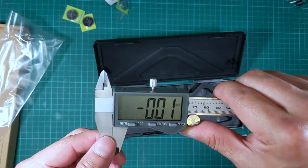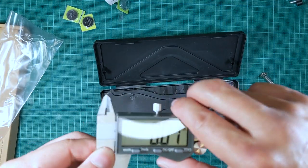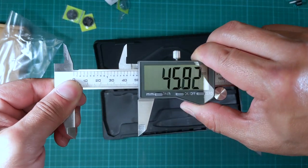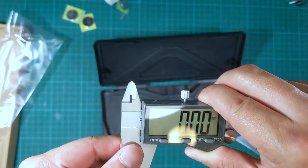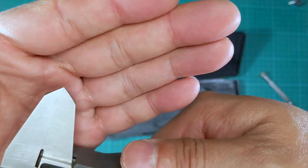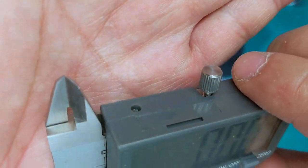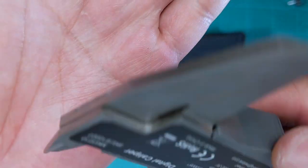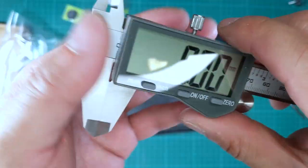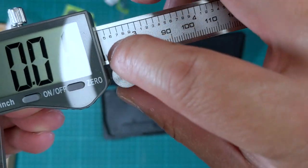The LCD is big and easy to read. The overall construction I would say is pretty poor because it doesn't slide very easily. The stainless steel itself is pretty precise. The construction of the caliper itself is pretty decent if you look at all the joints, but this plastic piece and the thumb wheel — this is just poor.